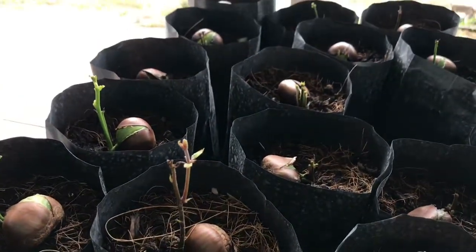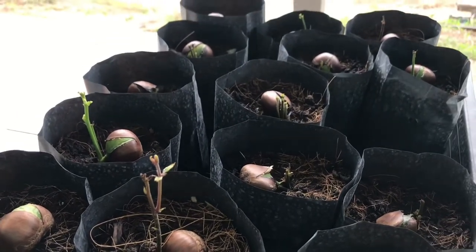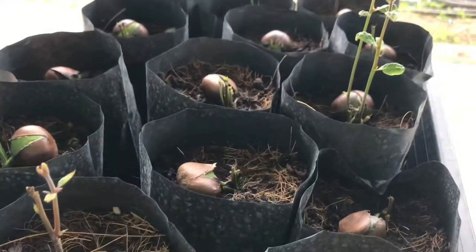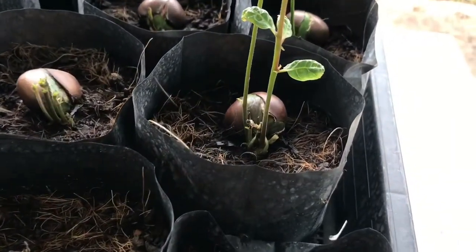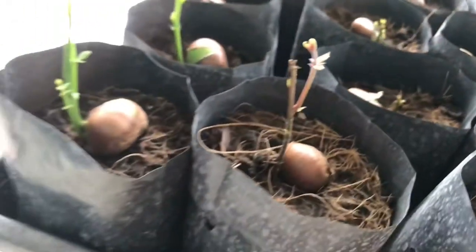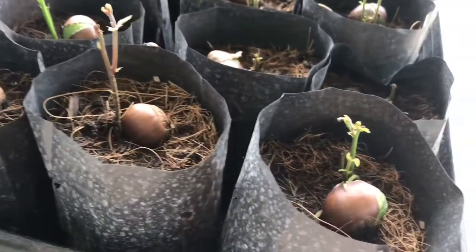So that's it for the horse chestnut propagation, seed growing, tree growing situation. But I'll try and send out new videos or photos of the horse chestnuts once they've grown a little bit more and see how they fare in the Thailand heat. Bye for now.